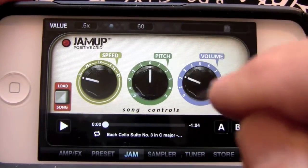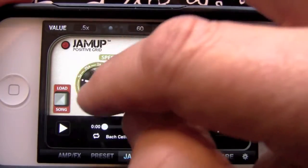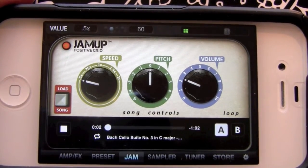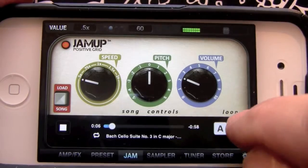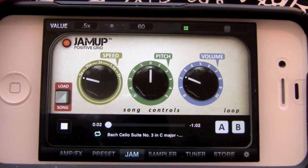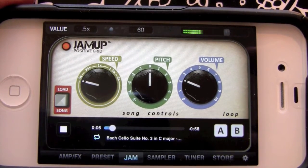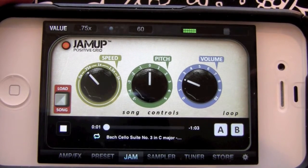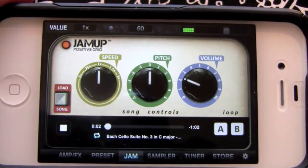Now we'll activate one of our loops. A will be the point that it starts and B will be the end point. One of the tricks I use to set my A point is to have it at 50 percent speed so I have more time to set my spot. Right at the beginning here — boom — kick in the A right here, then I'll put the end point at B. There's a little loop button right here that'll start the loop going back and forth. Bring it back up to 75 percent, then back up to 100.